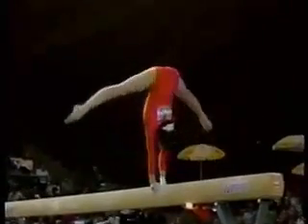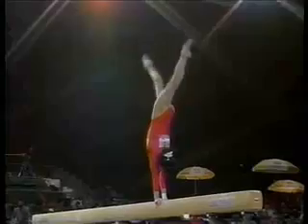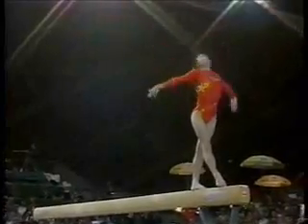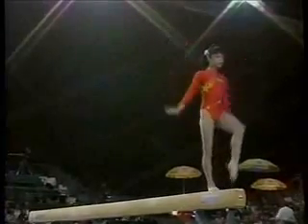She was six, and this is the way balance beams should be done. The Chinese are exquisite on this event. They show perfection in movement. Everything is picture perfect.